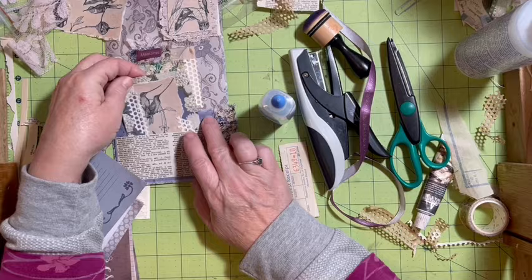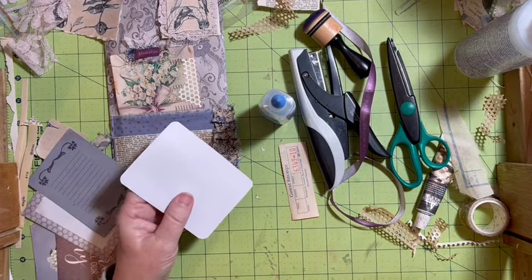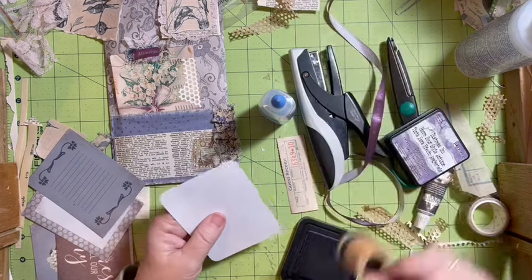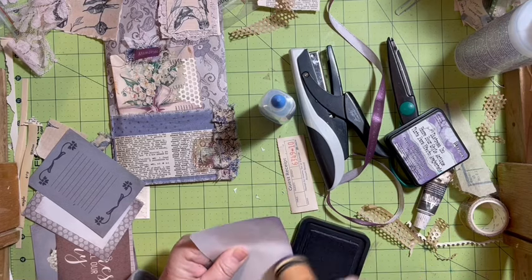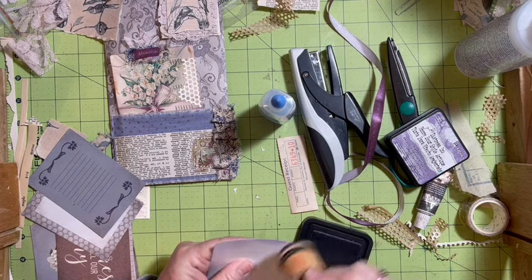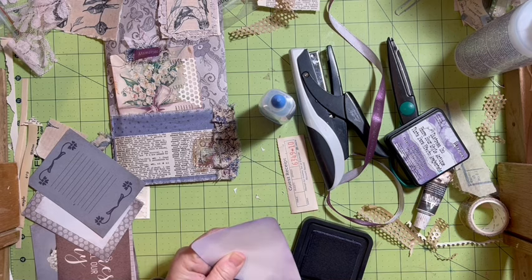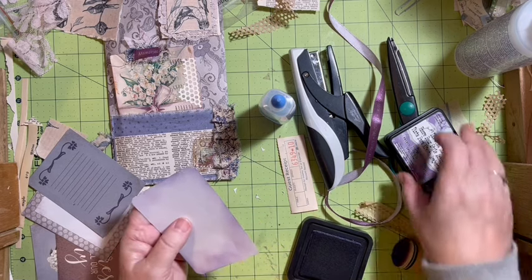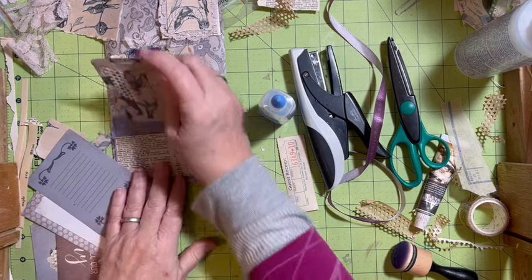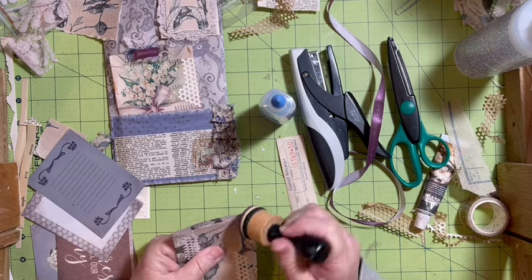I like that. I'm going to go ahead and distress the back of this card. Don't forget to subscribe — I'm here every day at 10:30 with a new video. We have a live chat going on while I'm here making these things, and it's a lot of fun. So if you're out there, come on into that chat — say hello, we'd love to get to know you.